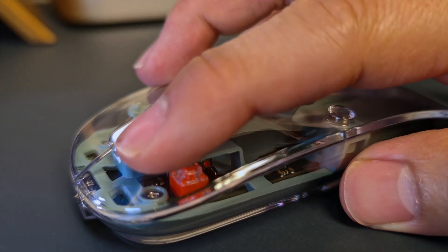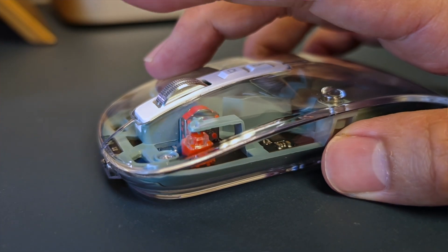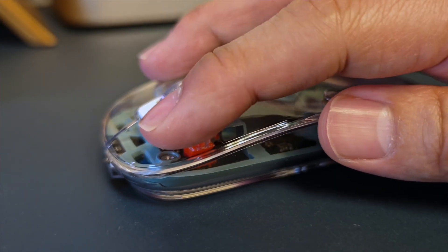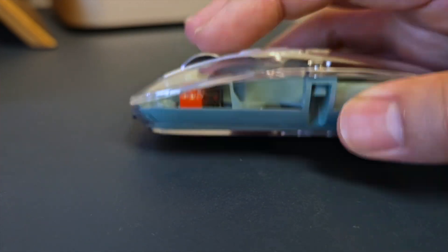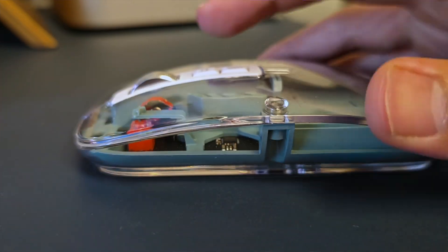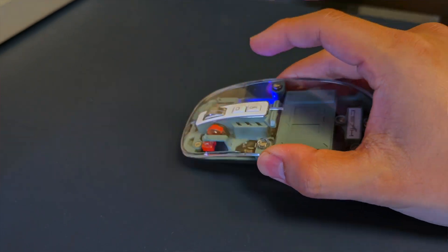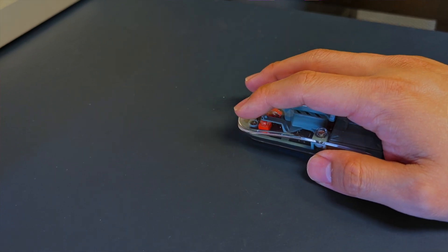With a 400 mAh battery that recharges via USB-C at the top, the mouse can connect to three devices at once. It has a left and right button, a metal scroll wheel, a home/back button, and a DPI key with four settings: 800, 1200, 1600, and 2400. The clicks are very silent, making it a great companion for library work. It's light plastic, so it's a beater mouse you won't mind potentially losing or having break down.